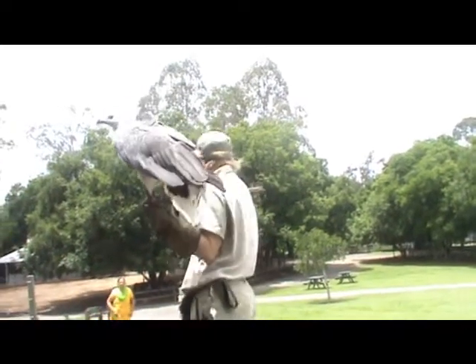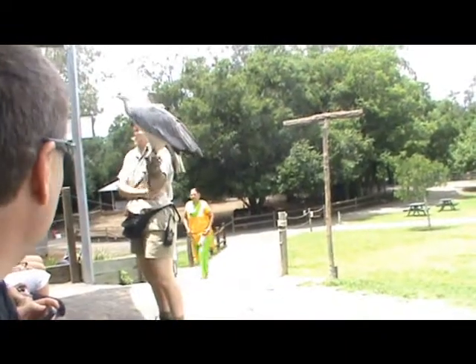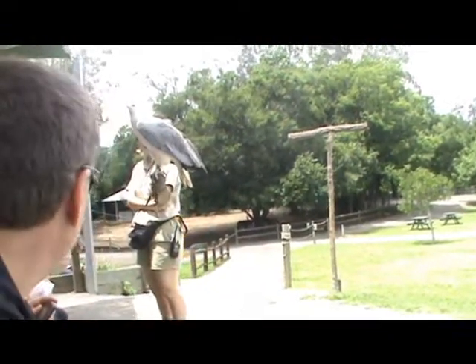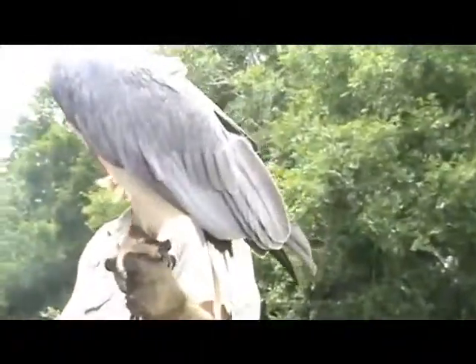With those very hollow, spongy bones, and being basically covered in a lot of feathers, she's not very heavy at all. Of course, a mammal of that size would be around 15 to 20 kilos in weight.